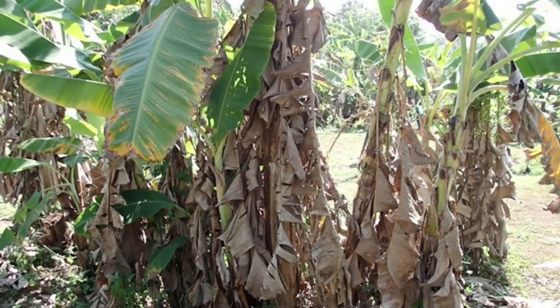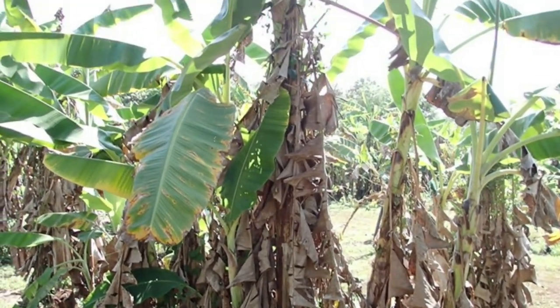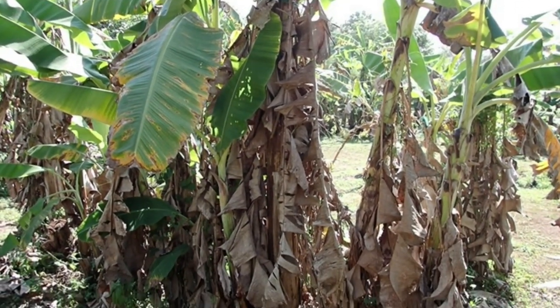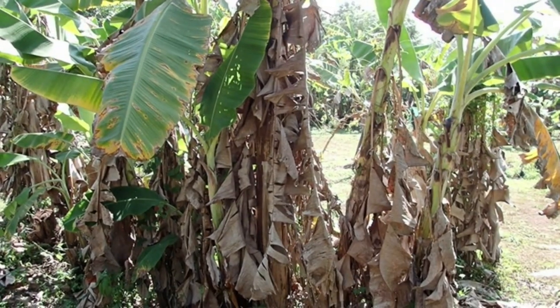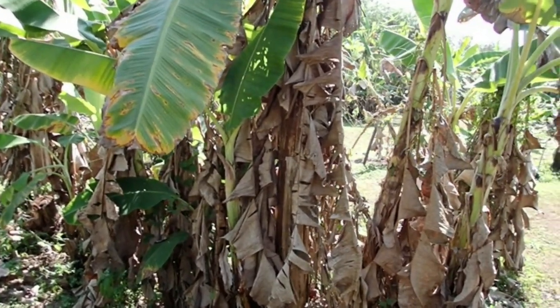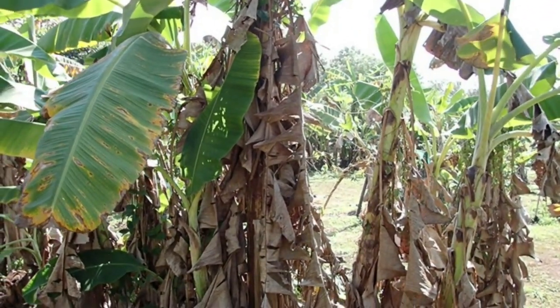If the leaves are down like this, first of all I can't really see if we have a banana over there, and it's like a perfect place for wasps or ants to accumulate, and if you want to harvest the bananas it's not a lot of fun.